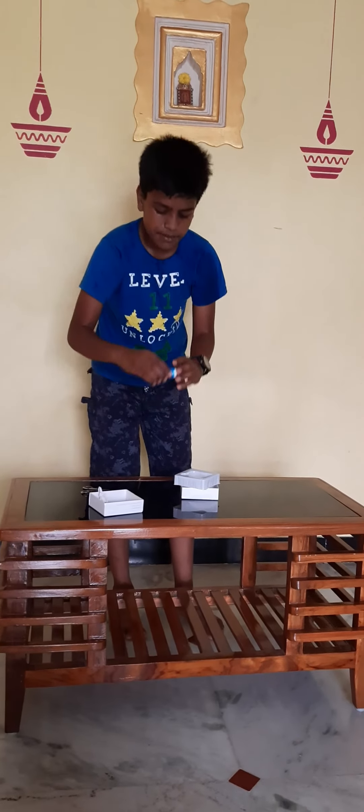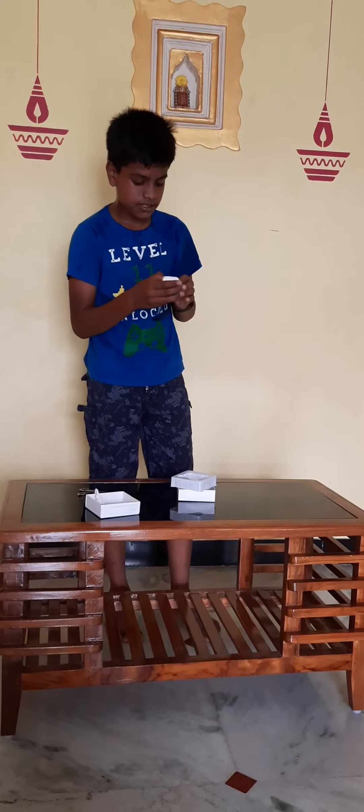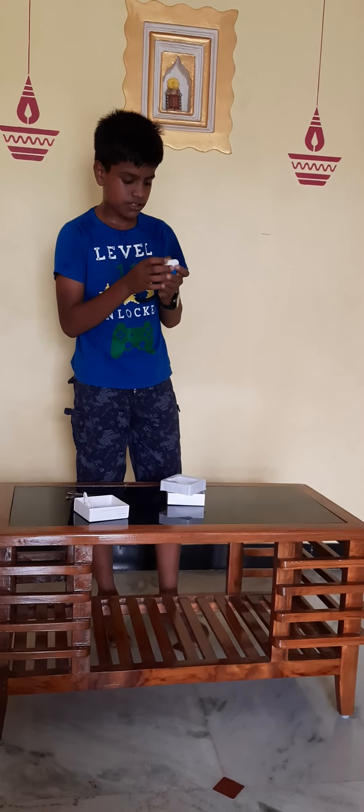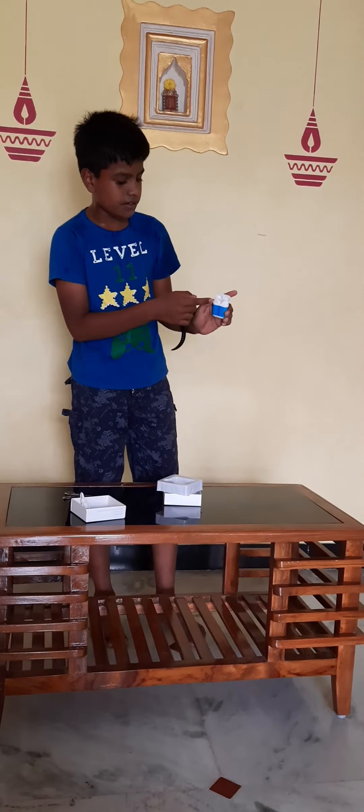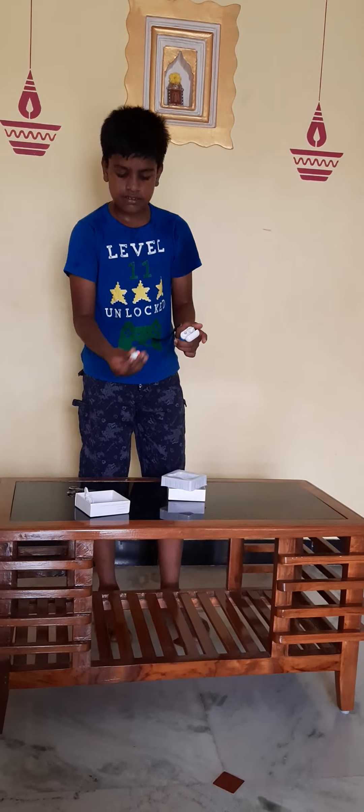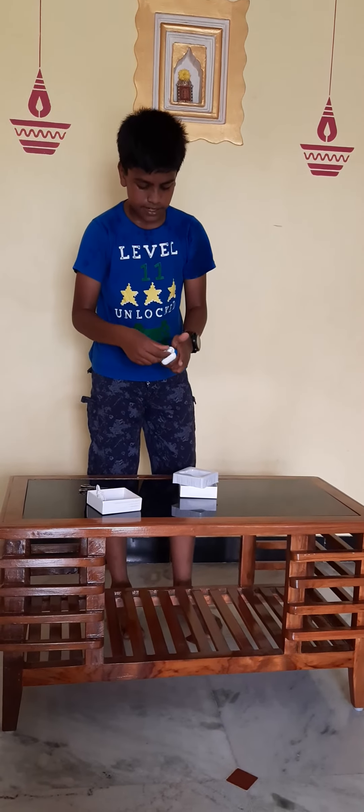This is our first look. The earpods are very light, friends.